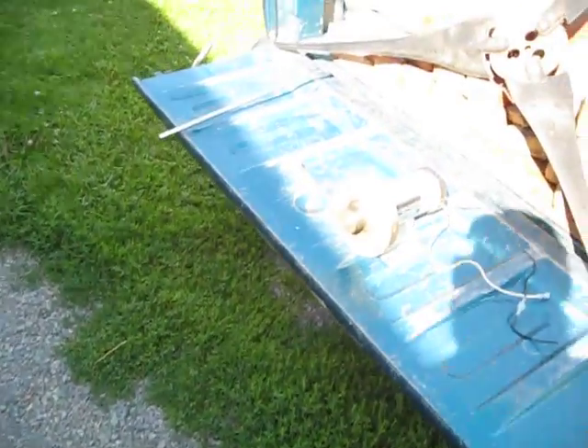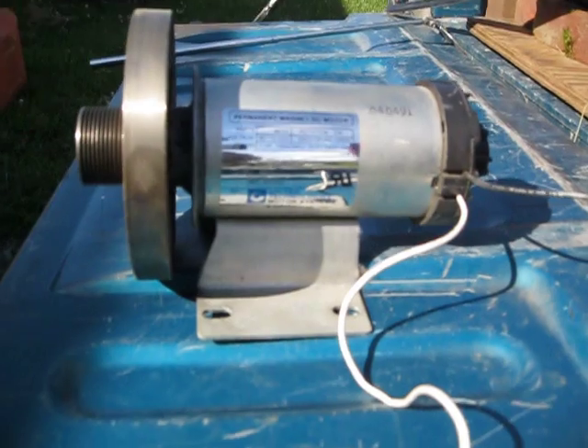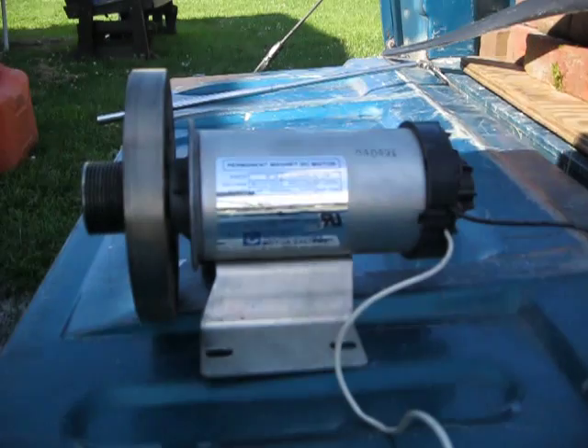Now these treadmill motors are pretty common. I'm going to show you the one exactly what I used right here. There's your standard treadmill motor. They're rated at 90 to 115 volts DC — same stuff as an automotive system — because of the good torque on them.